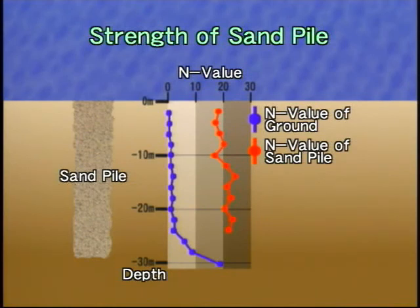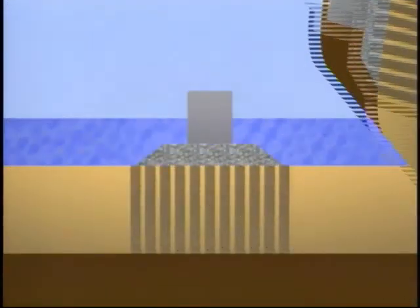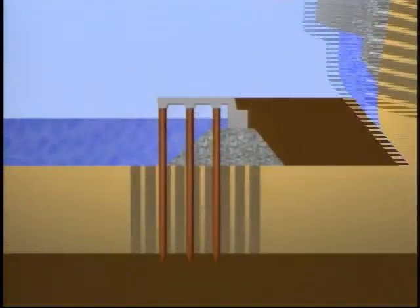The procedure is repeated to form a completely compacted sand pile. Take a look at the N value showing the strength of the ground — you can see just how strong the sand pile is compared with the original ground. This is an example of applying Composer to a concrete gravity key wall. Thanks to the increase of bearing capacity, the improved ground prevents settlement or circular failure of various types of harbor structures like a breakwater or a bulkhead.